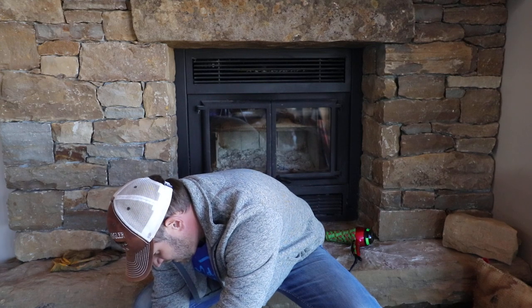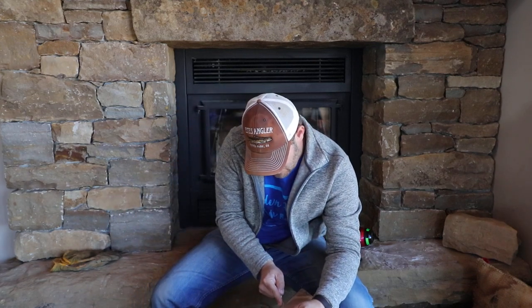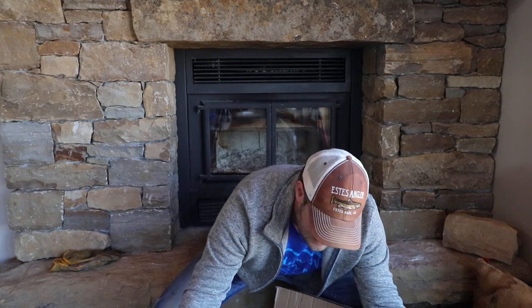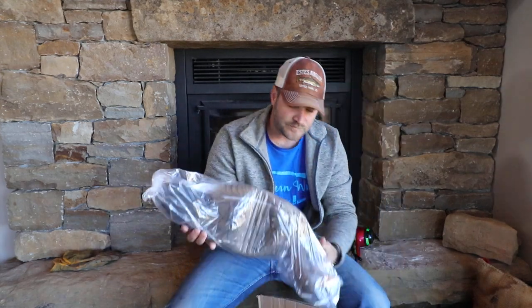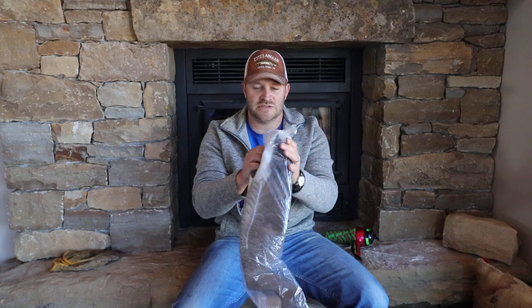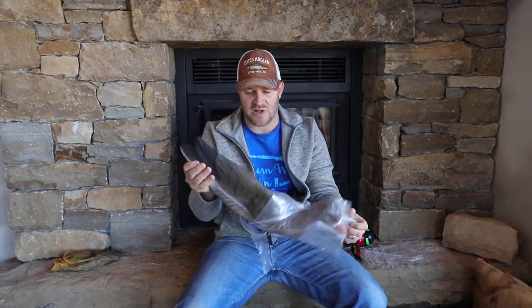A lot of guys may want to run these because they're lightweight. If you've got to carry in, if you're not running a big spread, or if you're running snows and you want to get tons and tons of decoys out there in great big spreads, these are a great way to go.